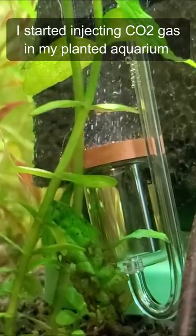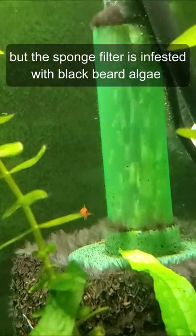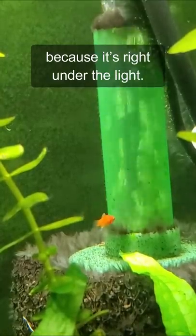I started injecting CO2 gas in my planted aquarium, and the plants look so good. But the sponge filter is infested with blackbeard algae because it's right into the light.